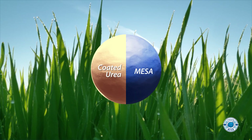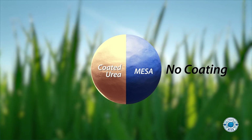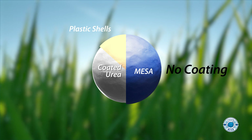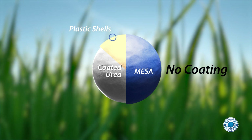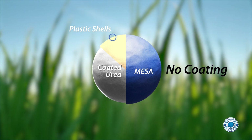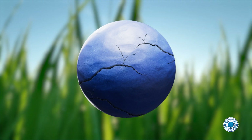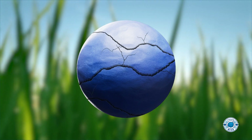Here are a few more great things about Mesa. Mesa has no coating like many forms of urea do. That means Mesa doesn't leave the residual waste of plastic shells like many coated products. It also means Mesa doesn't lose its slow-release properties if the granule is cracked or chipped.